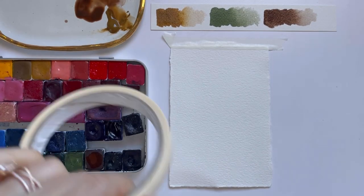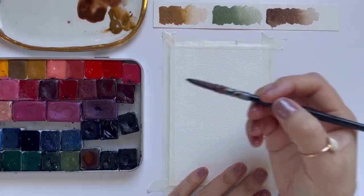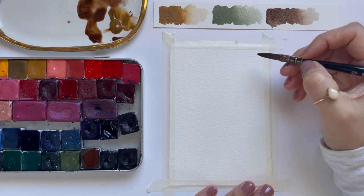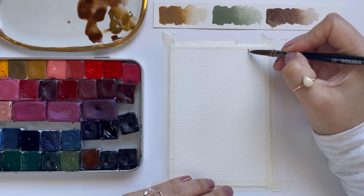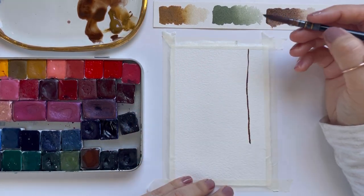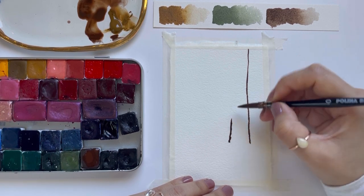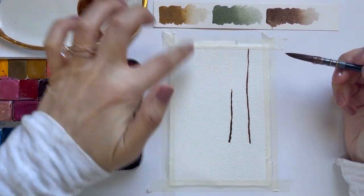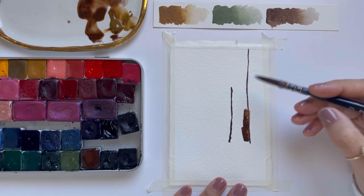I'm going to start off by taping my paper down with masking tape. Then I'll start painting the tree on the right — I'm going to grab some brown paint and start outlining the first tree, starting right about here. I'll paint a line down for the right side of this tree and then go back up. We're going to have a halo of light right at the center of the piece, so I'm not going to fill in the top part of the tree just yet.